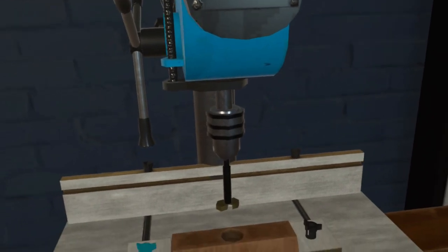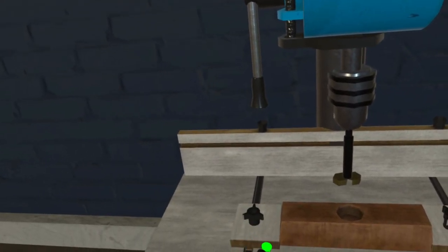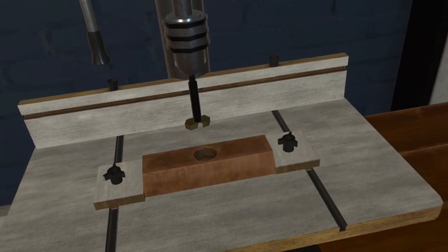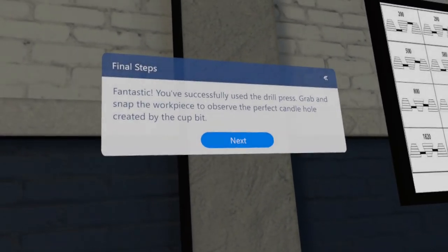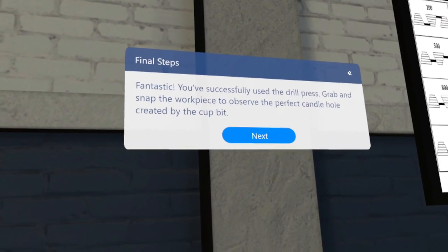Click on the clamps to loosen the wooden piece. Click on the drill press. Fantastic! You've successfully used the drill press. Grab and snap the workpiece to observe the perfect candle hole created by the bit.